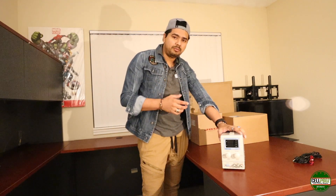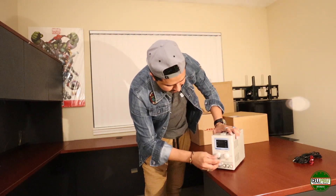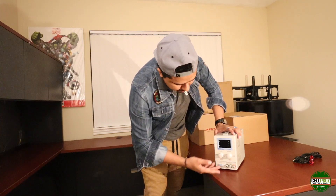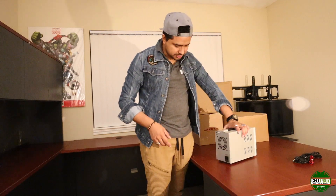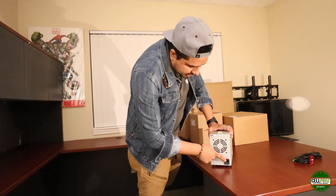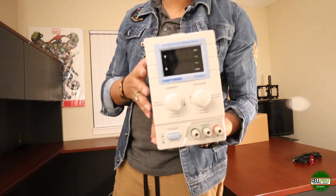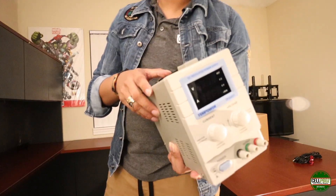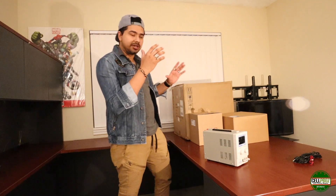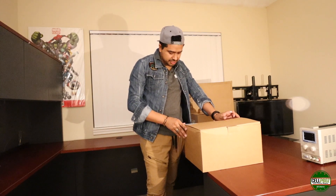This is the power supply itself. It has four digits, which is very important when you're going to work on motherboards — you need a four-digit power supply. You can control the voltage with one dial and the amperes with the other. There's just one on/off switch. On the back, just a cooling fan and a plug protected with a fuse.